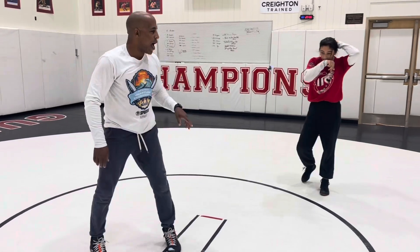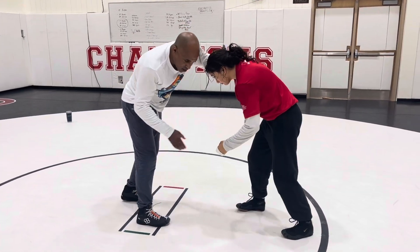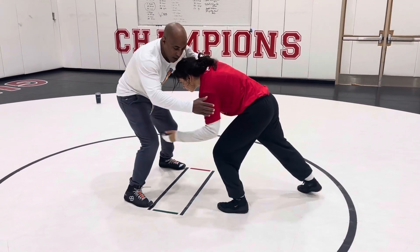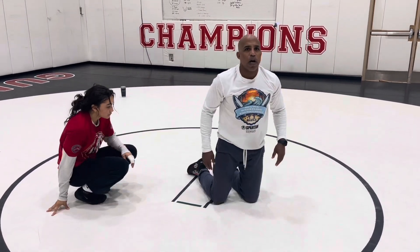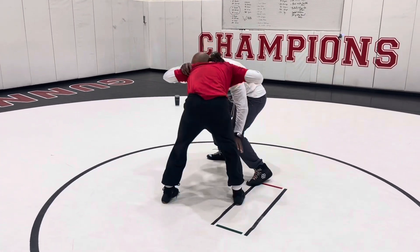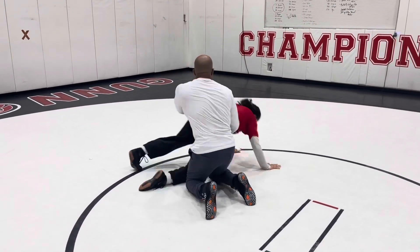She can switch hands and go outside hands. She's a lefty, so she's going to make me feel single leg — but she goes head outside. And that all comes from great motion: getting me to feel this, feel that, and she's reacting to that. And now when you come head outside, you're shooting against your single leg.